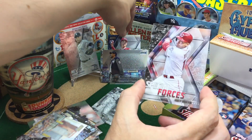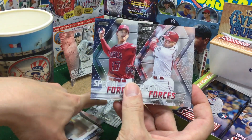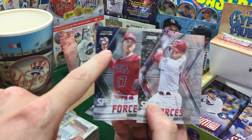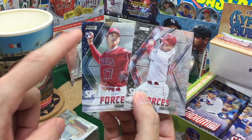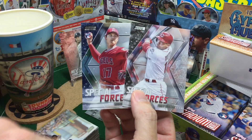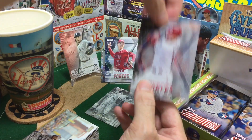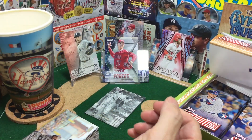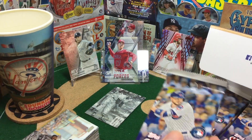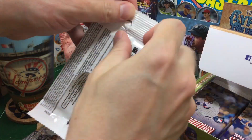Did I pull it? I was going to see if we could notice any differences. But these are both — well, that looks black and that looks blue. So I don't know if that is a blue parallel or not. Or maybe it's a black parallel. So if we're all watching together in the live chat and you have the answer, let me know while I wet my whistle. A little club soda with a splash of lemonade — one of my favorites.